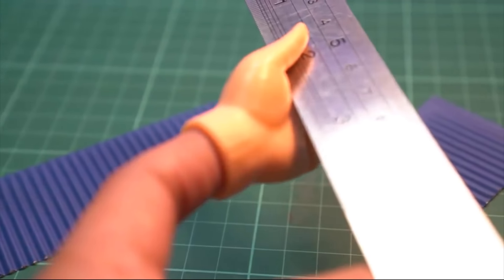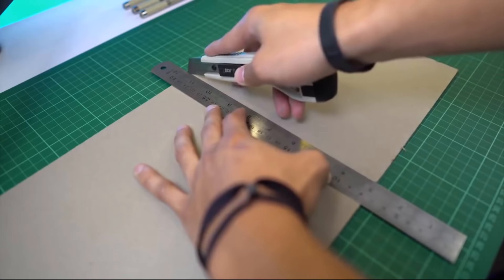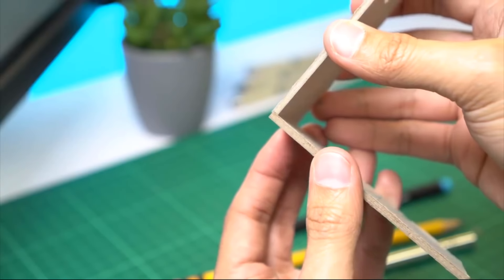For the ruler, I don't recommend using plastic ones — as much as possible, use metal rulers to avoid losing any of your fingers. Pro tip: when cutting a thick board, start with light pressure and cut many times, increasing the pressure as you go deeper. Make sure your blade is perpendicular to your material, not diagonal or bendy — that way it'll be easier to glue right angles together.